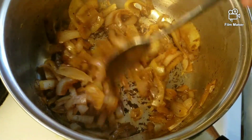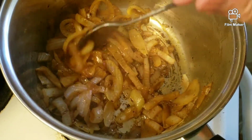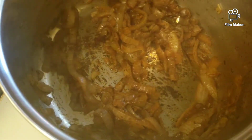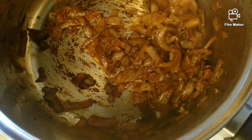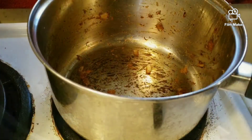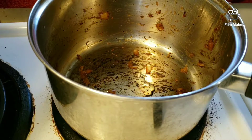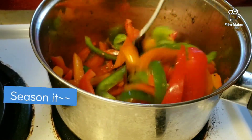They did stick to the bottom a little bit and started to burn, so I tried to deglaze with a little bit of water and kept cooking and stirring until they were nicely caramelized. Using the same pot, I added a little bit of oil, dumped in all the cut peppers, and quickly sautéed them, seasoning them accordingly.